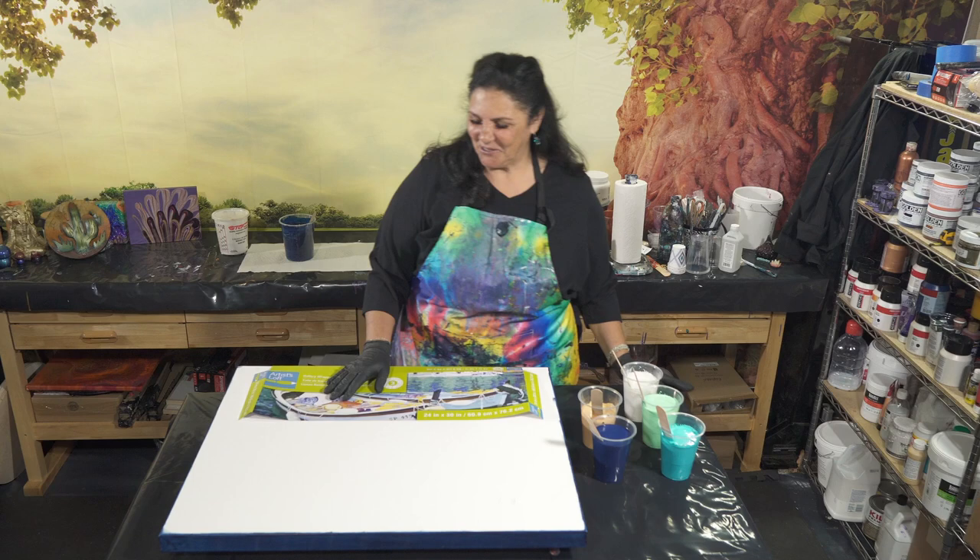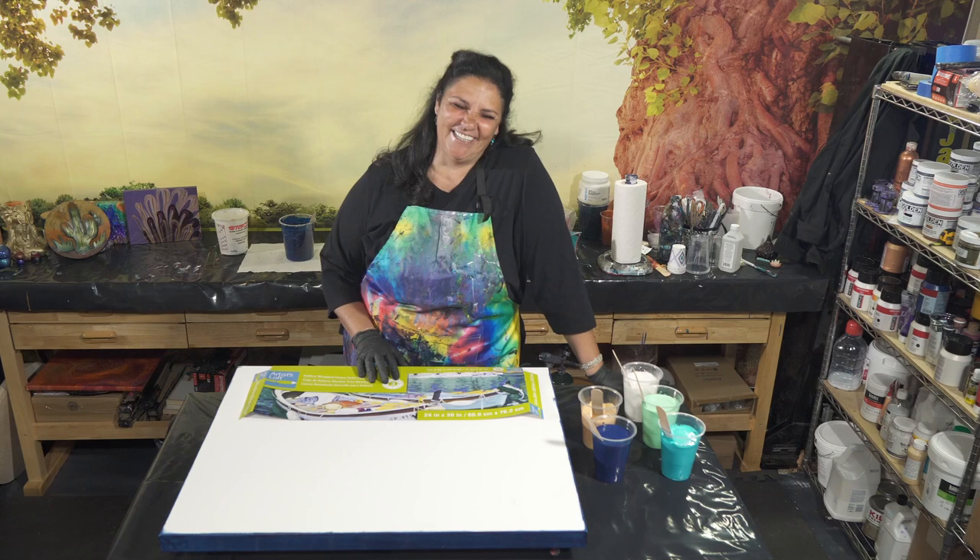Hello my beautiful people and welcome back to another late night pouring episode with me and HOA. Say hi HOA.